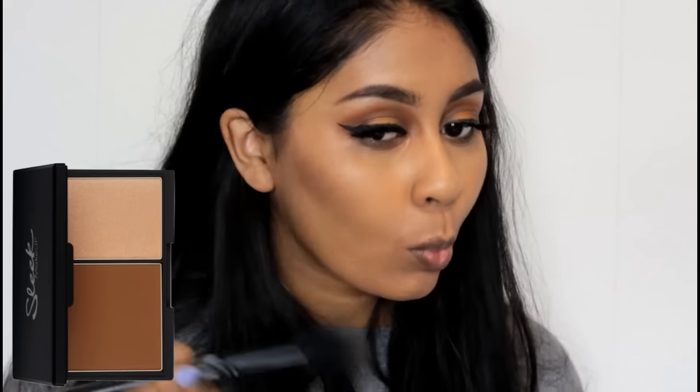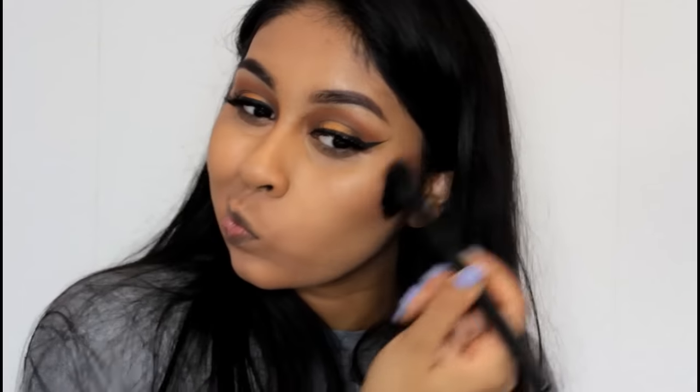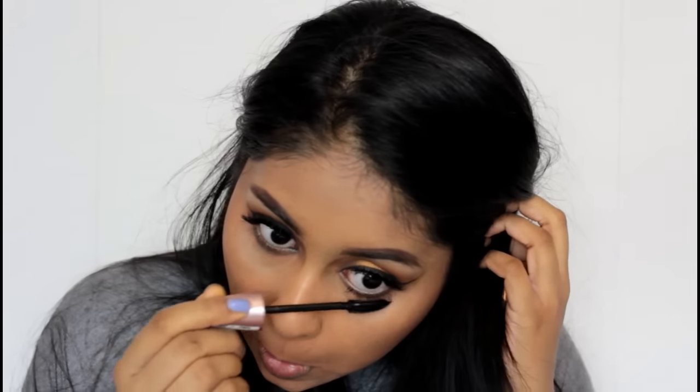Taking my long-lost love for the Sleek contour kit, I just contoured my skin — I haven't used this in so long but I still like it. Obviously I'm obsessed with the NYX bronzer at the moment still. Then I also went in with my mascara on my lower lashes.